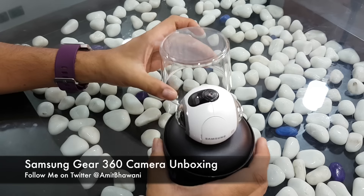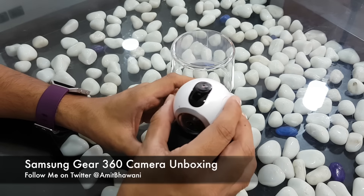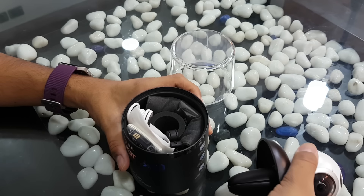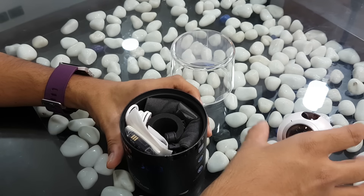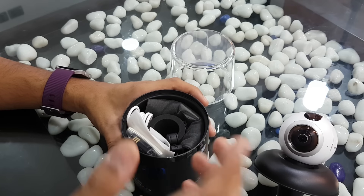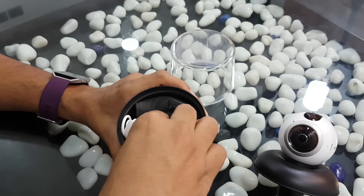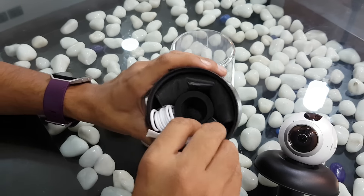Here is the Gear 360 — it actually looks pretty small. Here is the package; let me put this aside. I thought I'd have to bring a tripod for this, but there's a small little tripod on the bottom of it. Let me show you what else comes within the package — there's quite a lot of stuff as you can see.